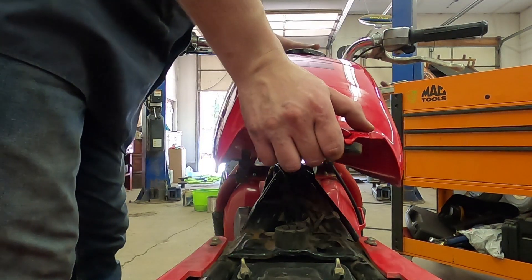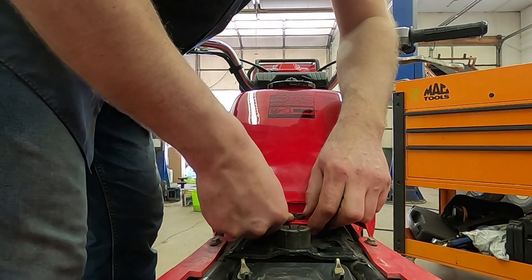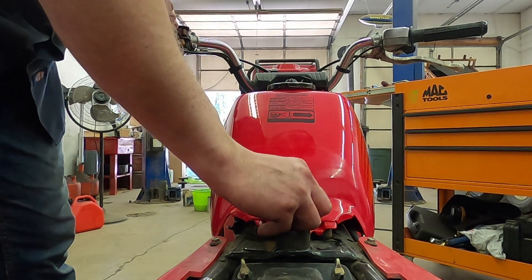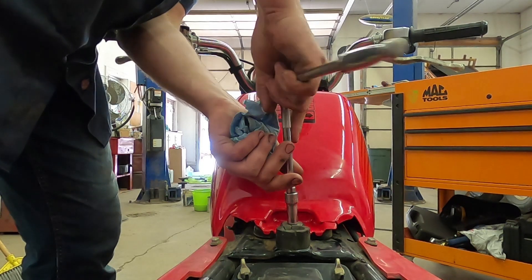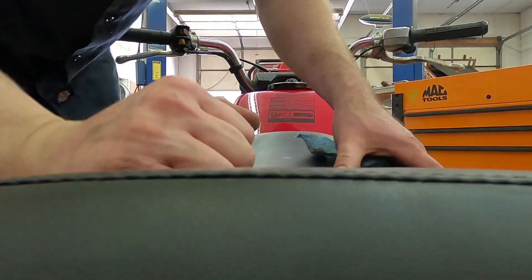Reinstall our gas tank, sliding it forward onto its mounts. Then this rear rubber piece drops in. We grab our bolt and our washer, snug that up. Again, that's a little tiny bolt — you don't need to go crazy on it. Grab our seat and put it back on. Install our fuel line onto the fuel valve, and if you're going to ride, go ahead and turn that to the on position.